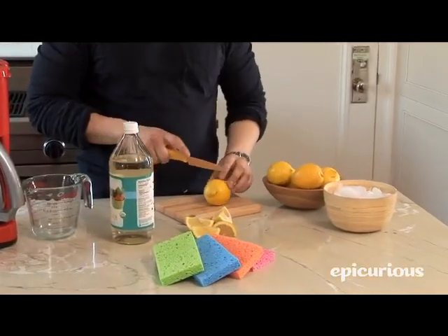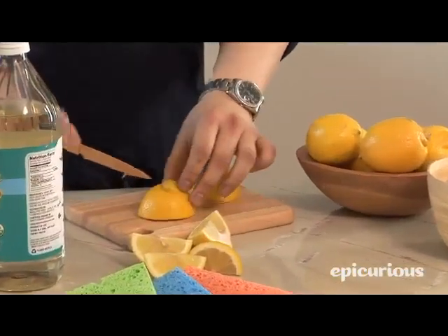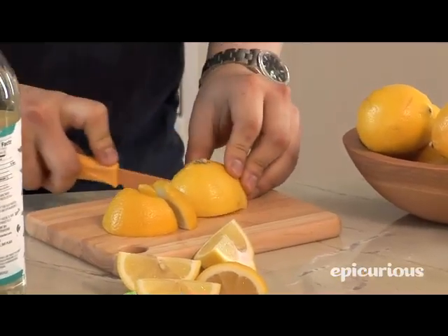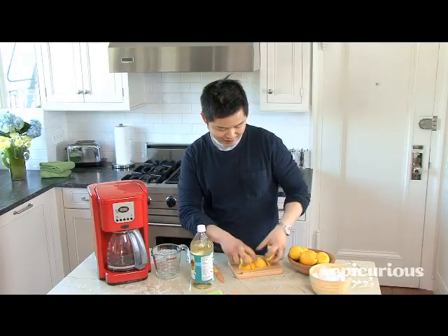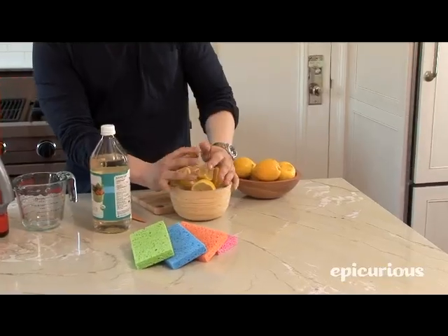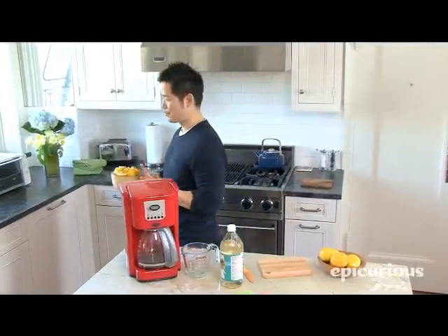The last thing is your garbage disposal, and what I've got here are some cut up lemons, and I'm going to cut up a few more. What you want to do is maybe you've made some fresh lemonade, maybe you've made a salad dressing — save all your used lemons, pile them up, and then get a big bowl of ice. You're going to combine the lemons and the ice and put them down your garbage disposal.